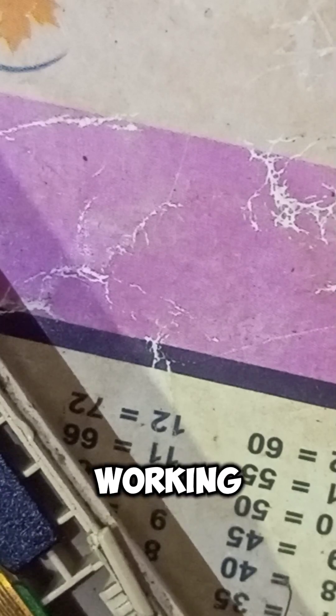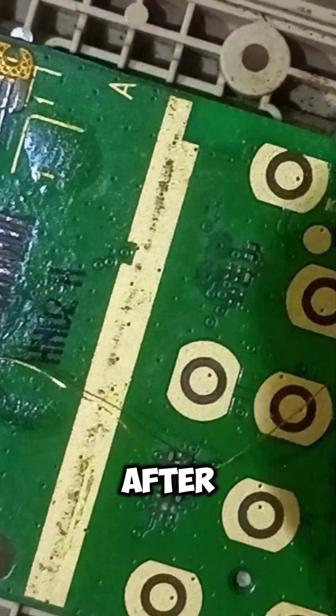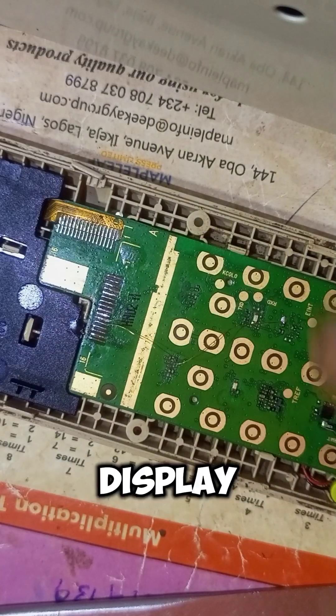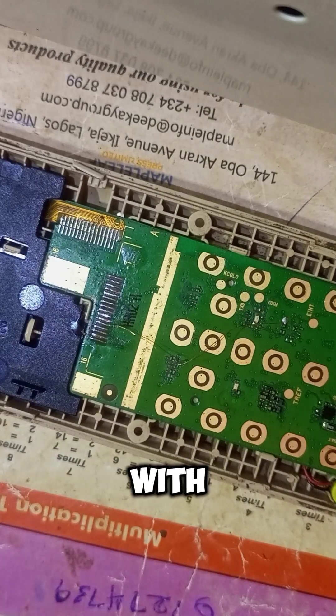I've confirmed the evidence here — that pin is working, meaning that line is working. The line has been breaking somewhere, so I have to do my jumper from that fourth line on the screen connector to that IC, because it's the fourth line that is not working. After successfully doing that, the phone will display — definitely the phone will display.